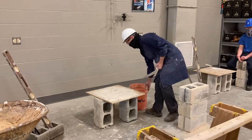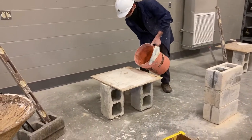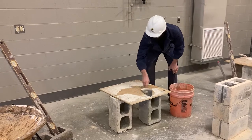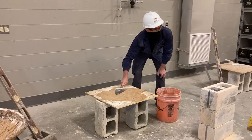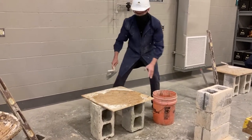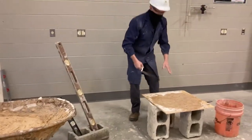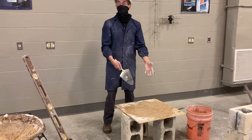The next step is we need to load our mortar pan with mud. If you're using a wood mortar pan, you want to make sure you put a little water down on it first. So we take a little water, put it on our mortar pan, and spread it around. The reason is I'm getting it wet so it doesn't pull the moisture out of my mortar when I set it up there. In the summer when it's really hot, that would be a big deal.